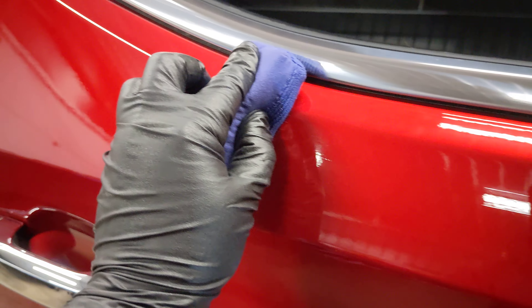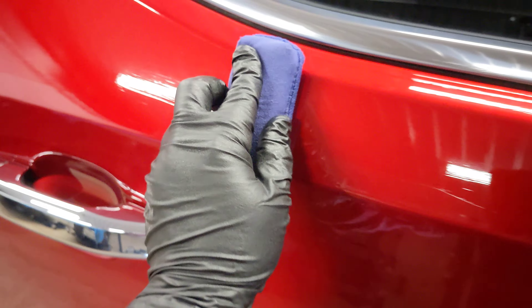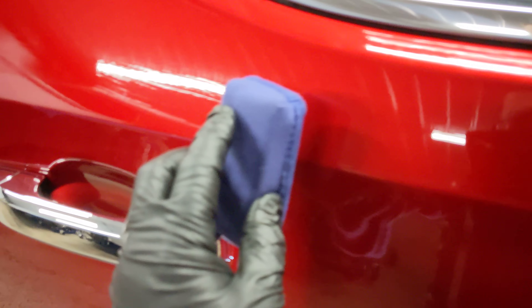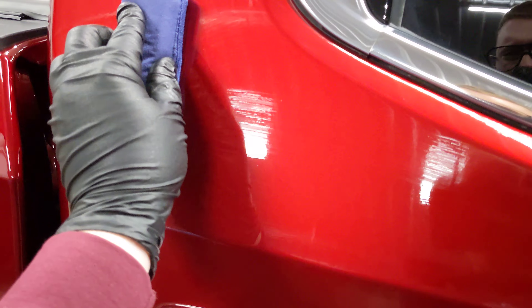We'll apply a fairly liberal amount. Now I'm just going to tighten up my edge a little bit better — what that means is just making sure it's flush with the edge of the door.